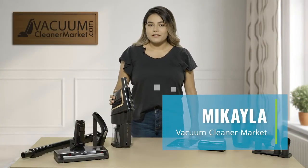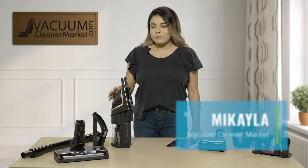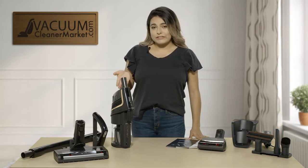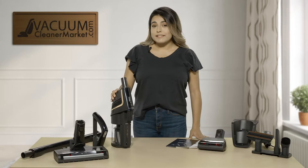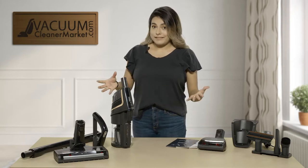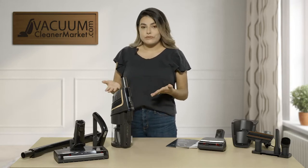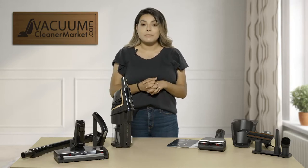Hi, I'm Mikayla with Vacuum Cleaner Market and I'm going to be telling you a little bit about our new Miele Triflex HX1 Cat and Dog. This is their newest stick model. I'm going to go through a little bit of what it comes with, the different configurations you can do, and then your filter and how to empty out your dustbin.